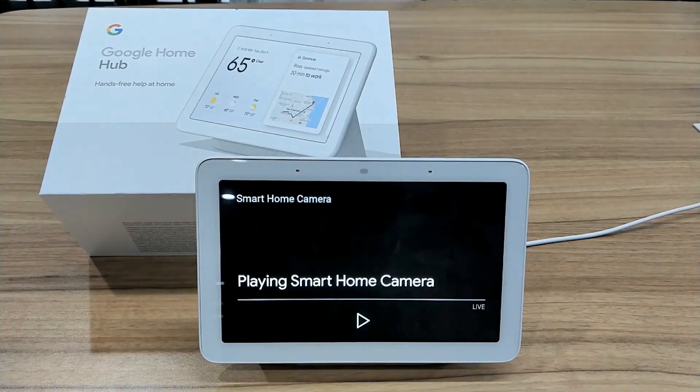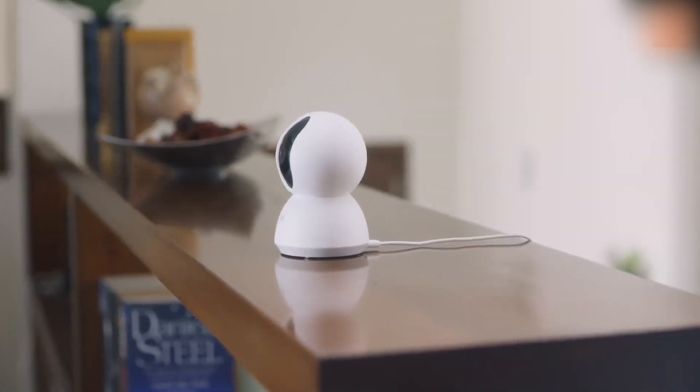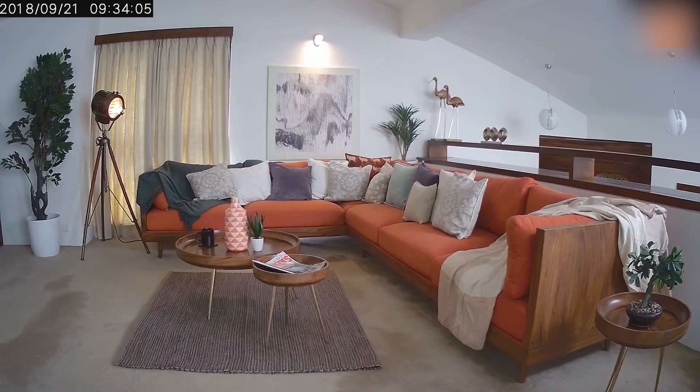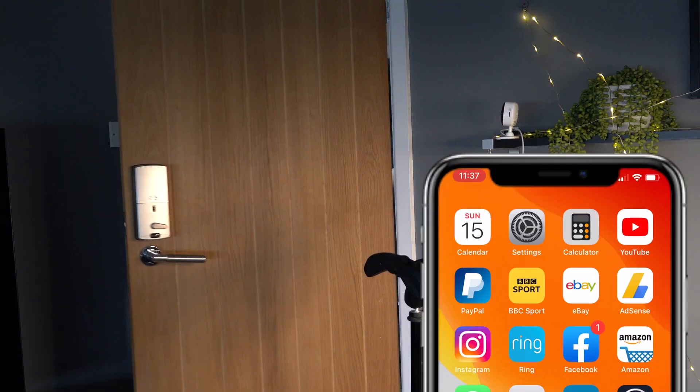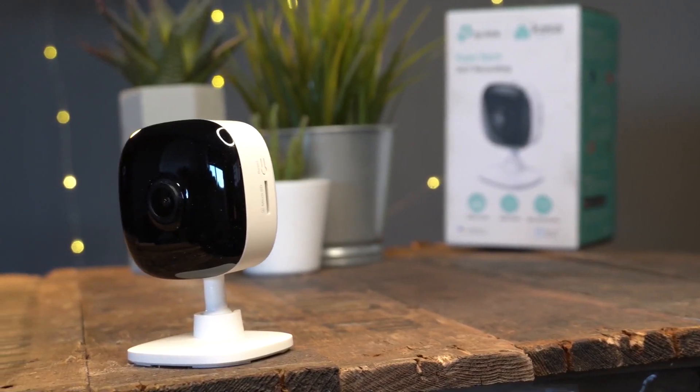Google will then switch on the smart plugs connected to the cameras and basically the cameras will be powered on and start recording as soon as you're not around. When you're back, just do the opposite — tell Google you're home and it can switch them off. In this way, when you're home you don't waste power keeping your cameras on and recording all the time.